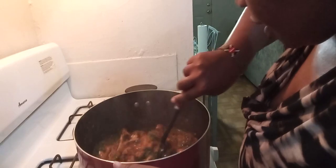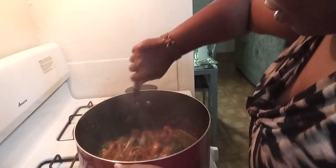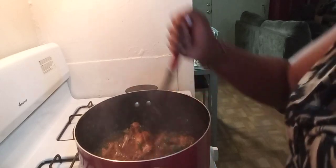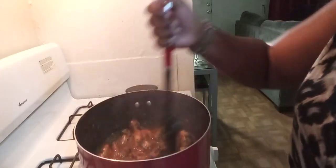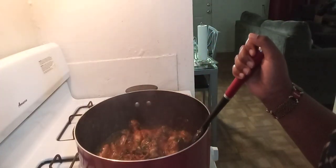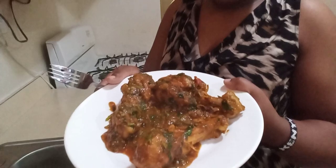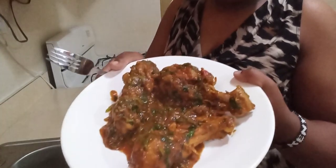Our chicken is all done, so I'm going to go right ahead and serve it. I'm going to turn off the fire and serve it. Here we are — our drumsticks are ready!